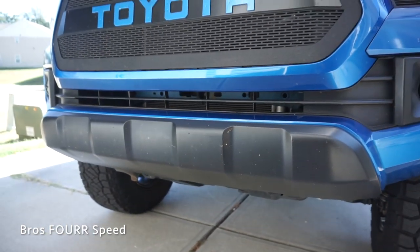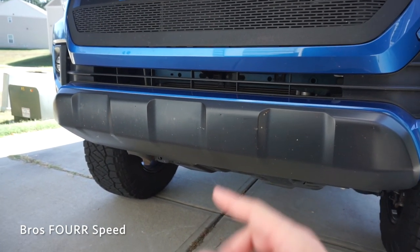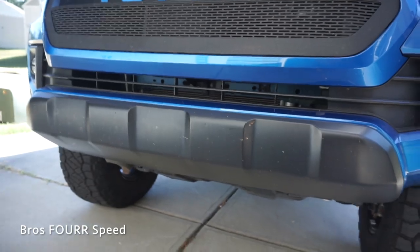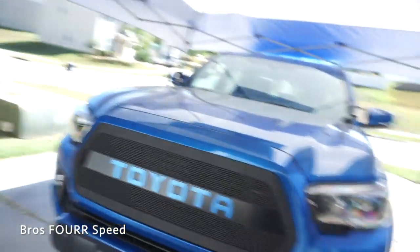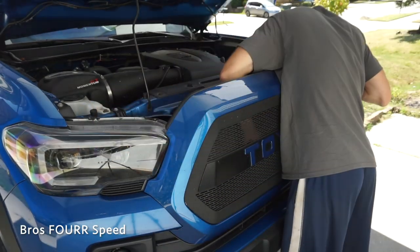While you can see it's empty space right now, you're really not going to see this bar unless it's on and running or you actually notice that it's there. So there shouldn't be any drilling or anything like that. I am going to take the grill off just to give me a little bit more room behind the bumper.